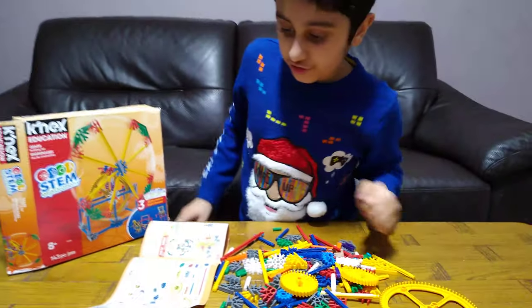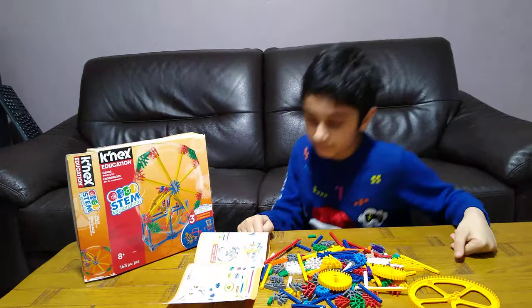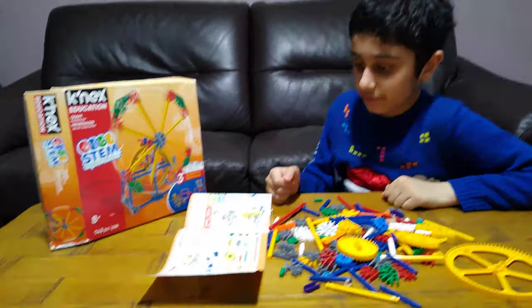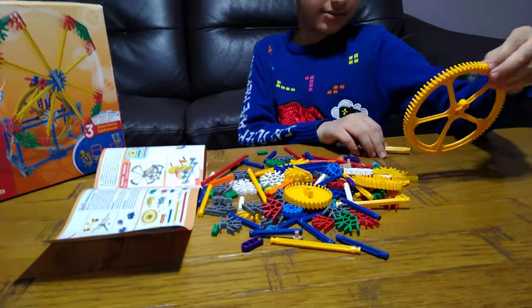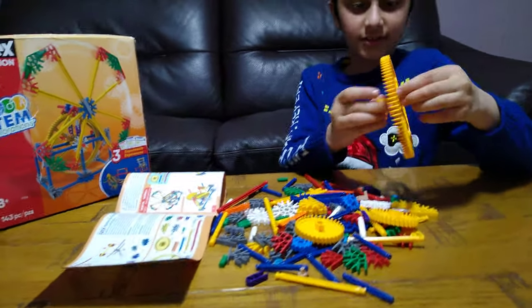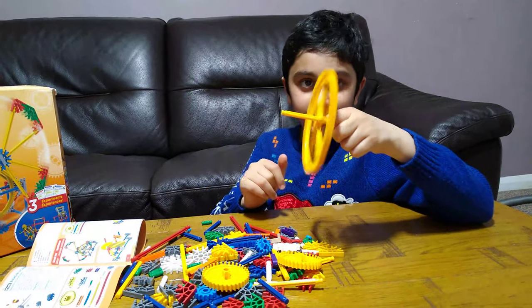Each piece has a different number assigned to it, so you can tell them apart. You can just put that in there — it's a different type of spin.